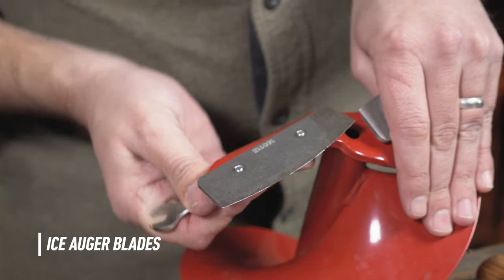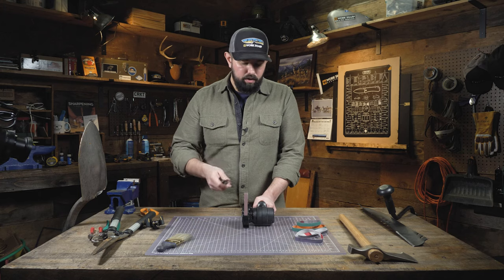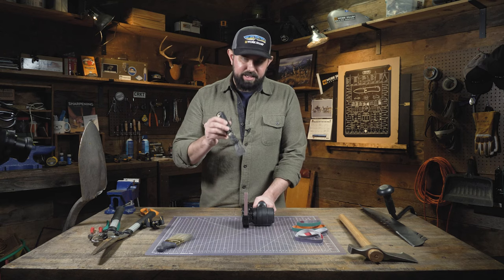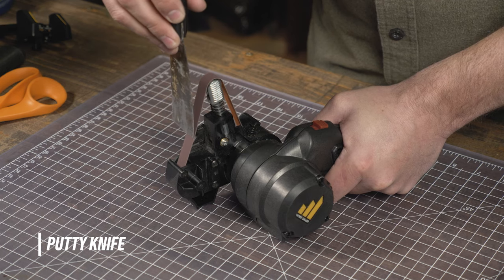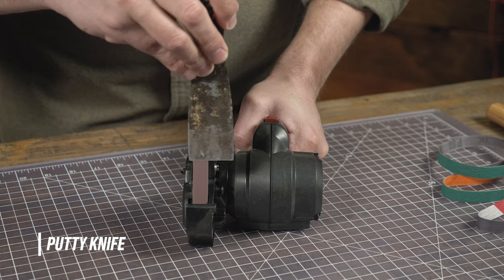The Mark II is even great for restoring edges to things like putty knives. It's going to come down once again to access to the blade, so we don't have the guide on and we've got high speed to make quick work of this putty knife. Bring the knife to the belt, power on, draw across a few times, and restore that edge to your liking.